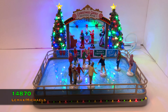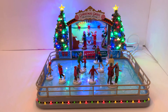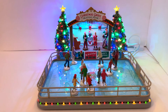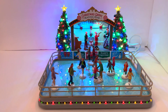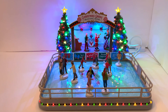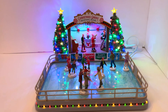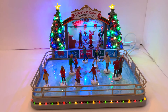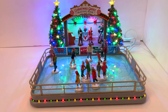It was released in 2021 and is a Michaels exclusive. The SKU number used for both Michaels and Lemax is 14870. Now for dimensions — this one is pretty big so it's going to take up some space in your village, but I think it justifies it.